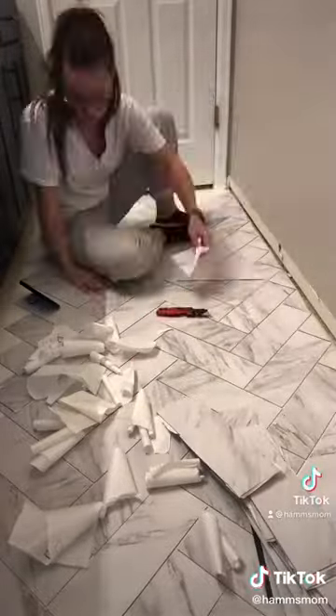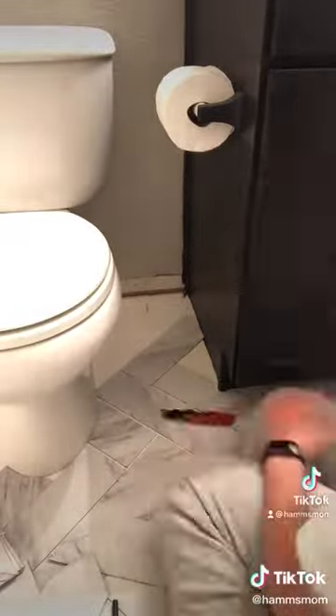If you wanted you could use spacers but I decided not to. I used an exacto knife to cut the weird pieces and the ones around the corners and I found that this tile was really easy to cut.